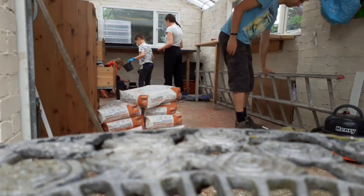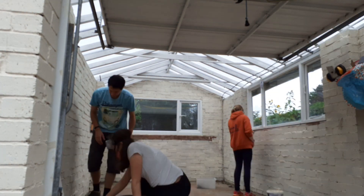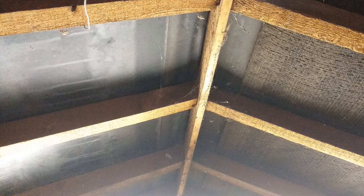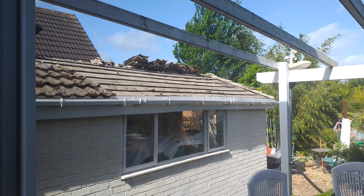I cleared everything out and looked at how the roof was constructed. I realised it has wooden rafters and the pitch is good enough for either glass or polycarbonate, so I decided to go with a polycarbonate roof — like those used on conservatories — specifically 16mm thick polycarbonate sheeting. The first big job was stripping the old tiles off the roof. I didn't do that personally; I got an experienced roofer to do it and they took them all away, which was great.